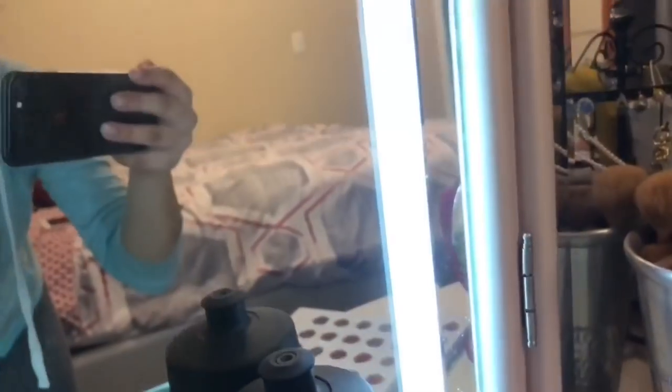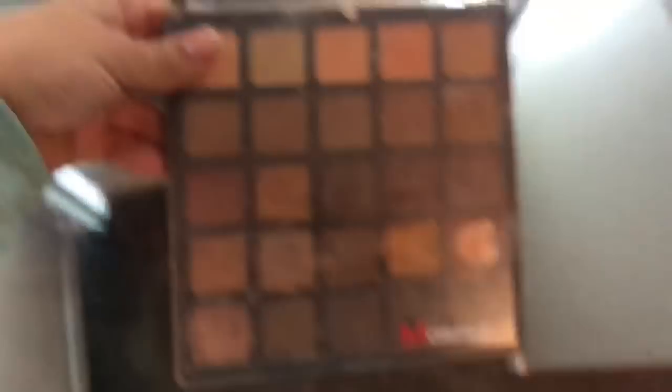This is the Jacqueline Hill palette — probably one of my favorites. I should just turn my vanity light on. My vanity has this thing where you press it once it's that bright, press it twice, and then three times — that's all it goes. I'm just going to use that.